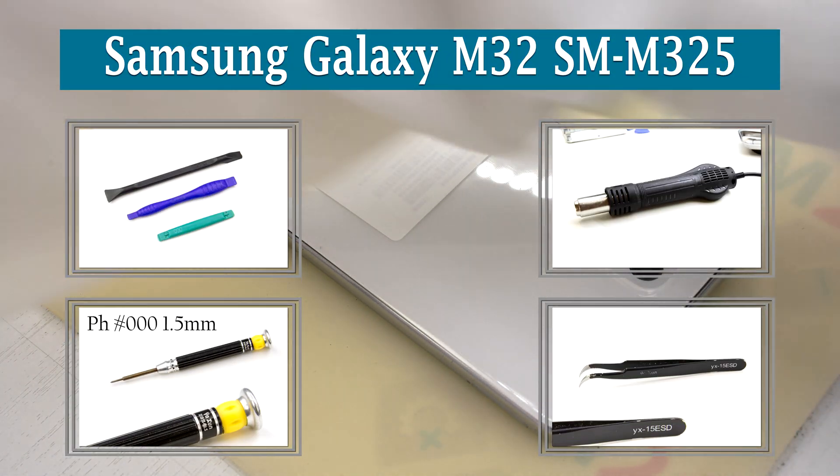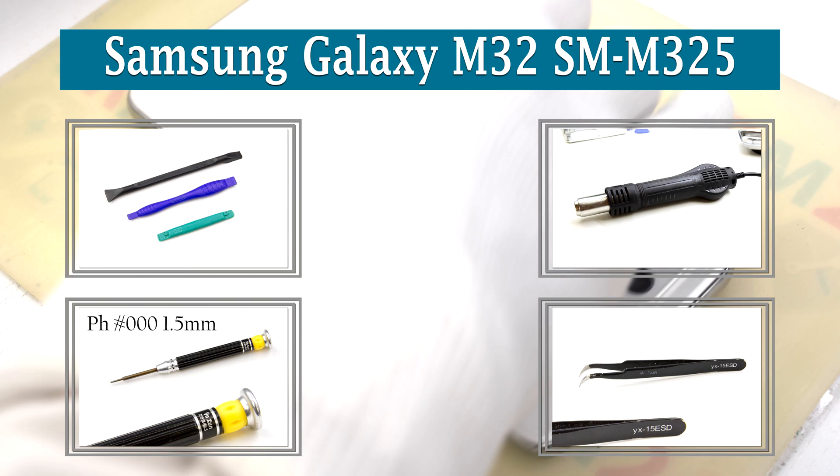Hi guys, you are on VORIUM24.com and today we are going to assemble the Samsung Galaxy M32.